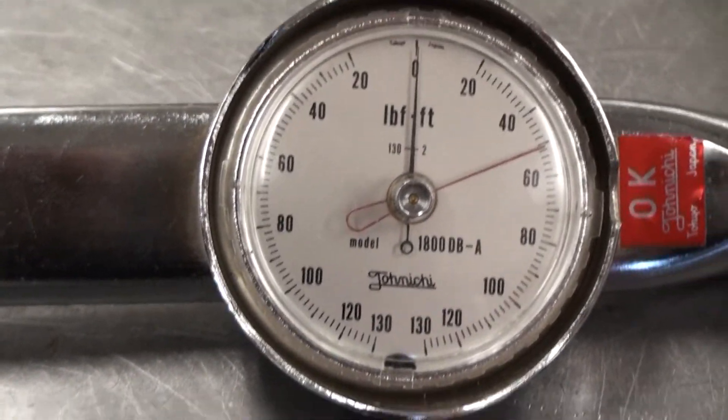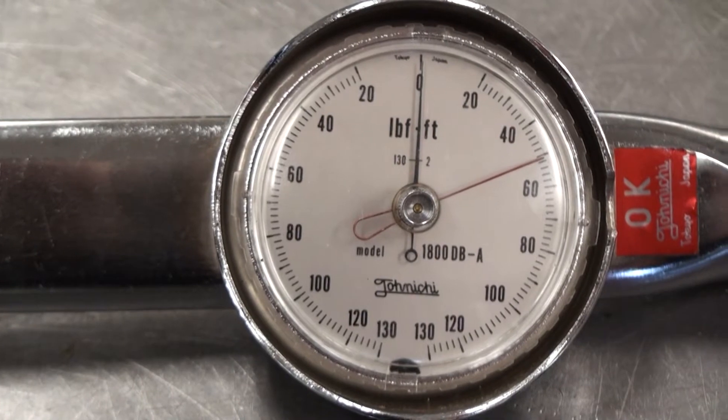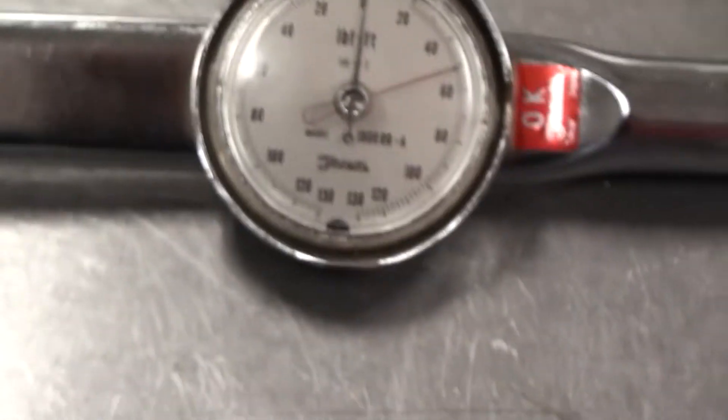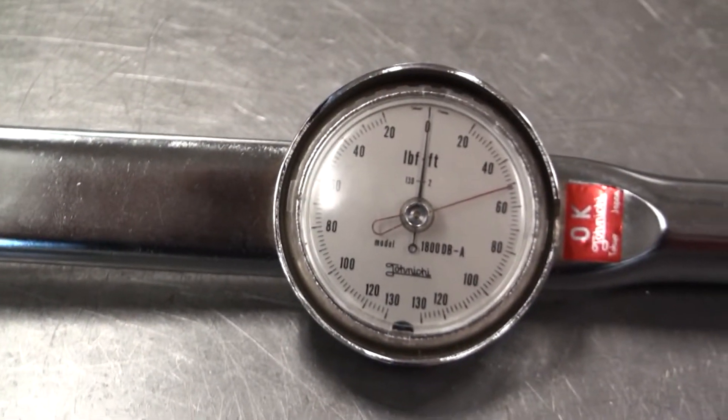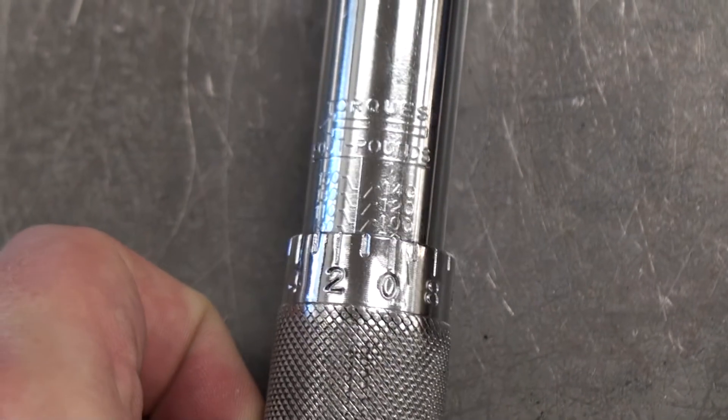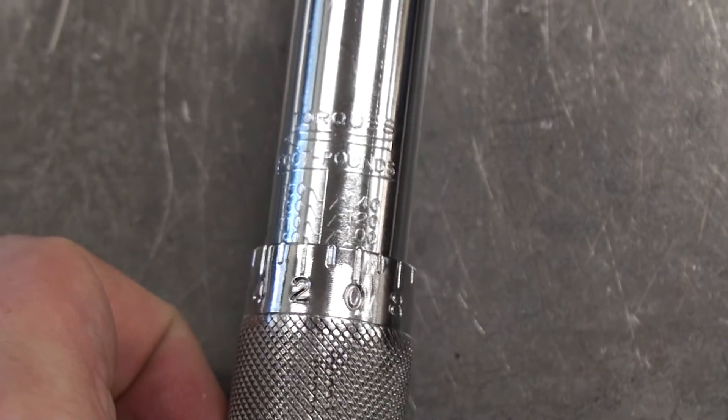Here's another torque wrench. You can see it says foot-pounds at the top, and this has a nice gauge to tell you the exact torque that you're at. These will be harder to read, but the measurements are right there on the shaft — this one says inch-pounds with tiny little numbers etched in, and this one says foot-pounds with tiny little numbers etched in.